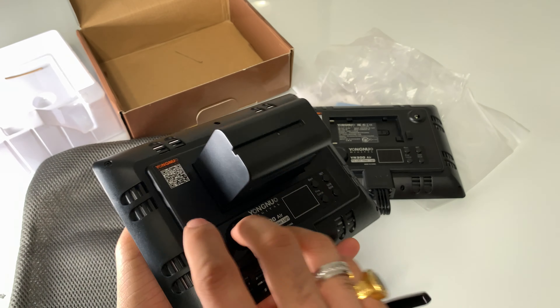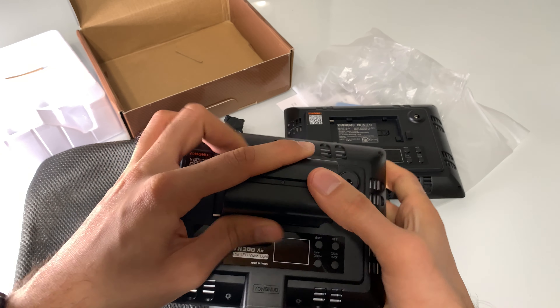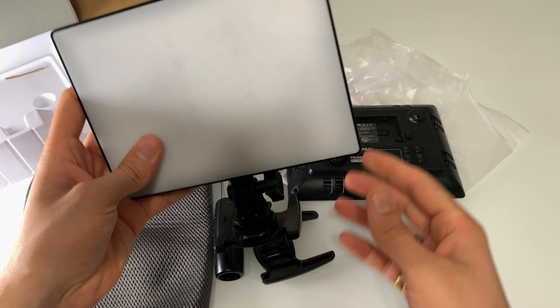That's how easy the on/off is. To release the battery, there is a release button — you press it, remove the battery, then slide it back in and it's on. That's how easy this is.